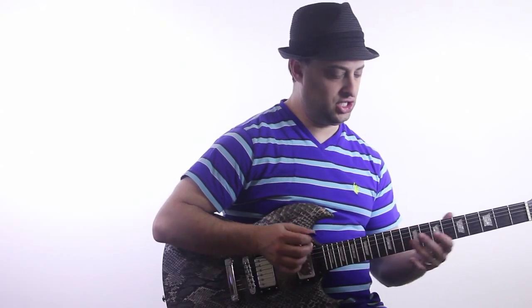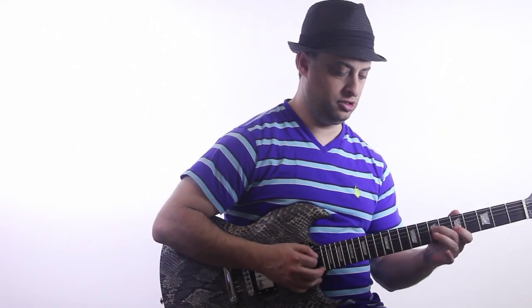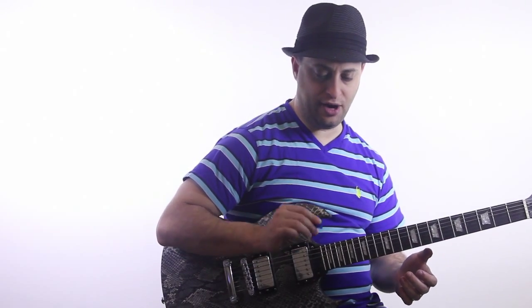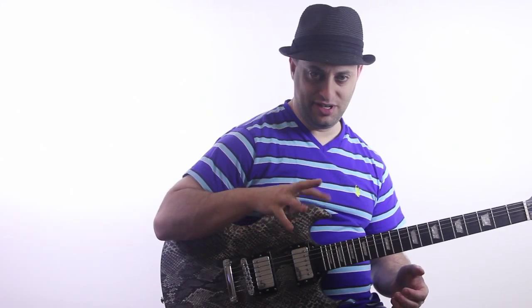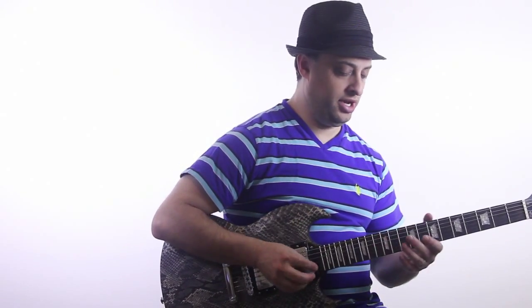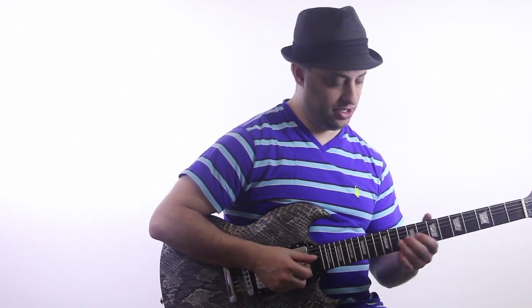It's not like an instant thing. It's actually easier to go from this and then hide the pick, but then to get it back out it takes a little bit of jiggling the fingers. Anyway, the point is, once I have the pick in my palm, I can use my other fingers.